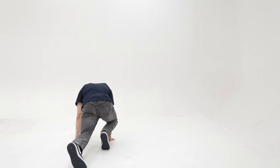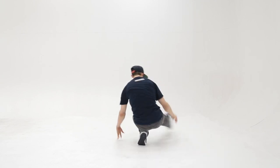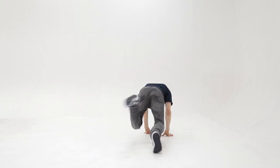So as you can see I do a 180, helicopter, change legs, helicopter, push-up, change legs — repeating that sequence: helicopter, push-up, change legs.